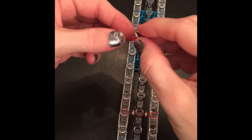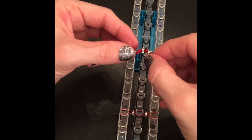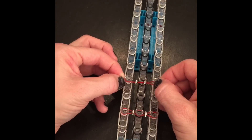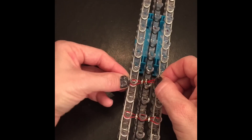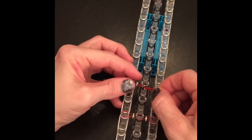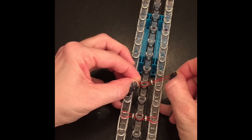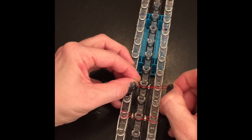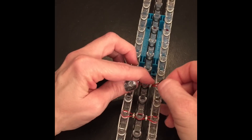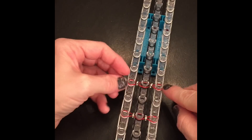I found an easier way than using the hook — you can use your finger. Put it over the one pin, then hold this bead, grab the lip of that pin while stretching out. Then hold the other bead into place. And there you go — pretty simple. So go ahead and finish.